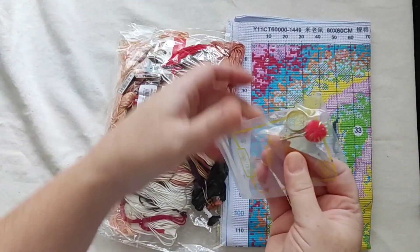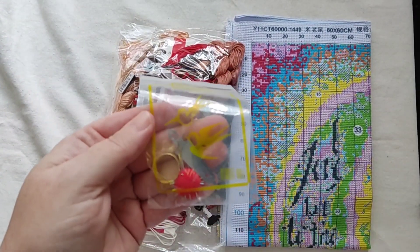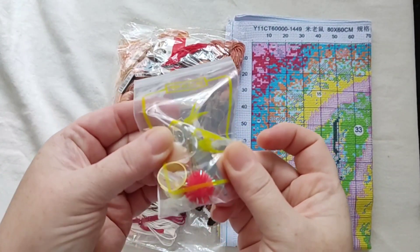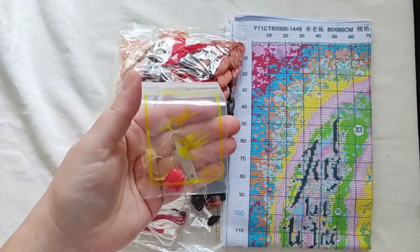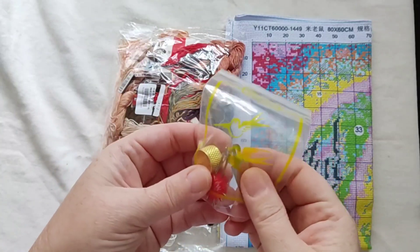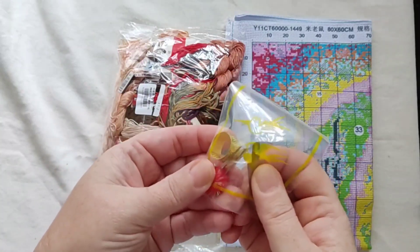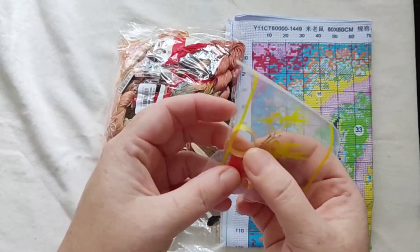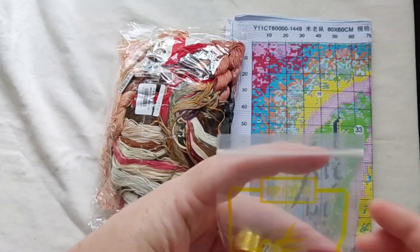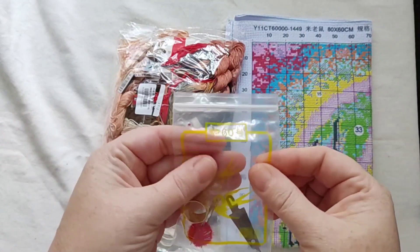First off we have the usual kit with your needle threader, a little pom pom, and usually about five needles - I think there's five there, two punched together. Then a little thimble for your finger, and they've started putting them in these really thick grip seal bags, which I like.